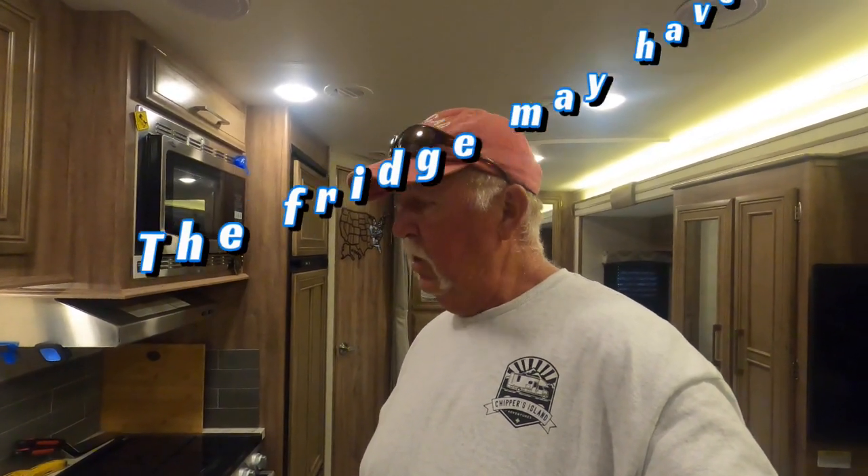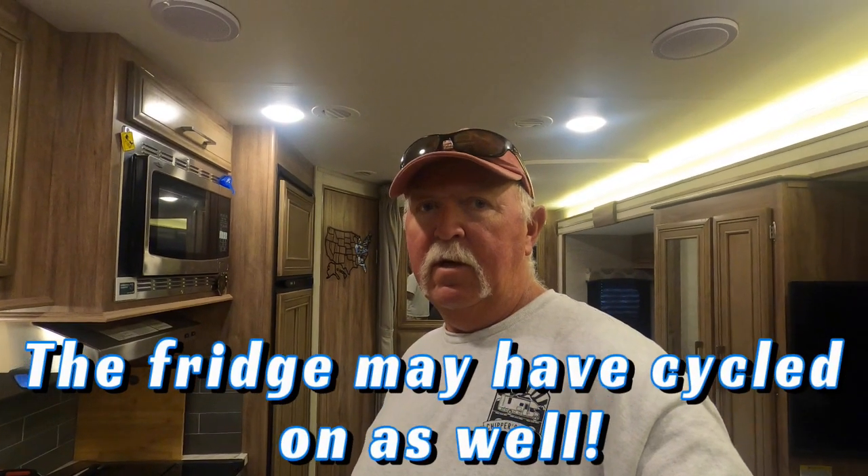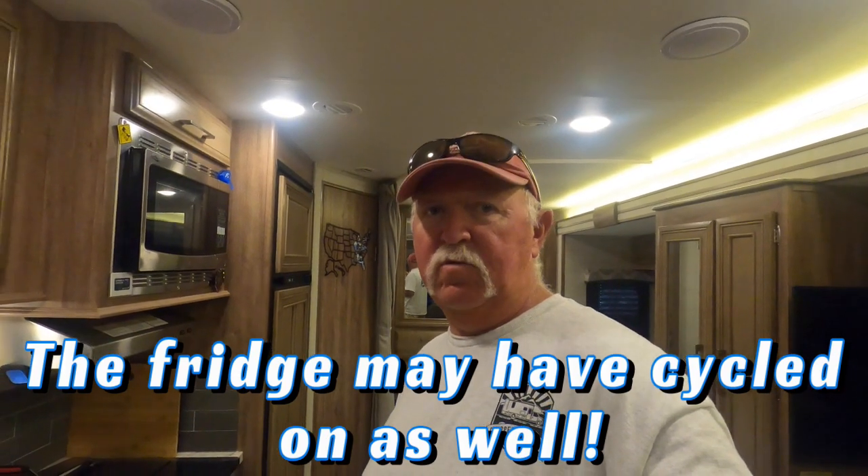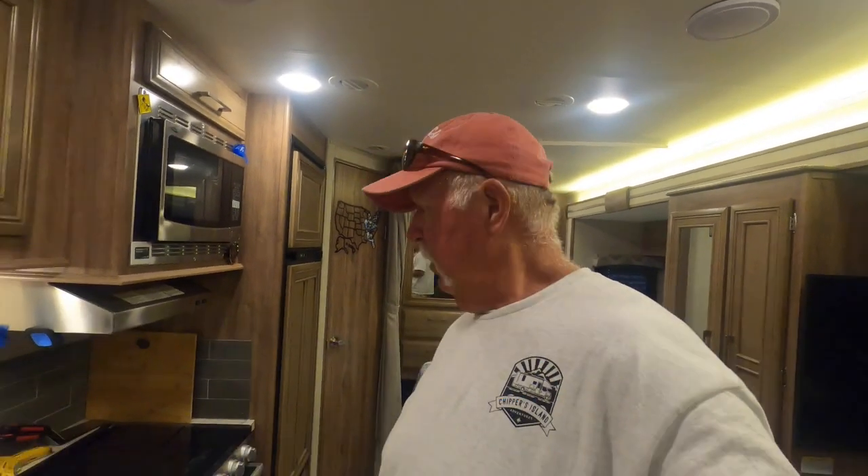Of course, when you're trying to replicate exceeding 30 amps it's hard to do on command — mine's not cooperating right now. But just two days ago I was using the microwave and the coffee maker and it tripped the circuit, so I had to go out and reset it. It's also happened where my air conditioner came on while my microwave was already going and it tripped it.